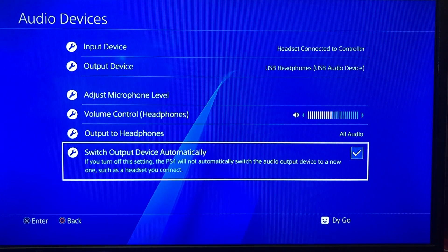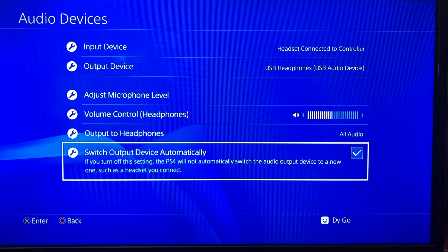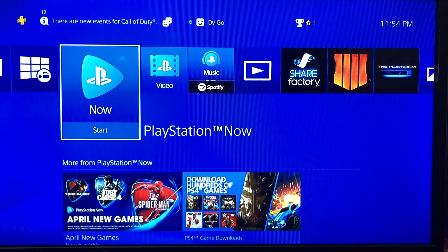If you go to Switch Output Device Automatically, you want to leave this on Automatic. You're pretty much good to go from here.